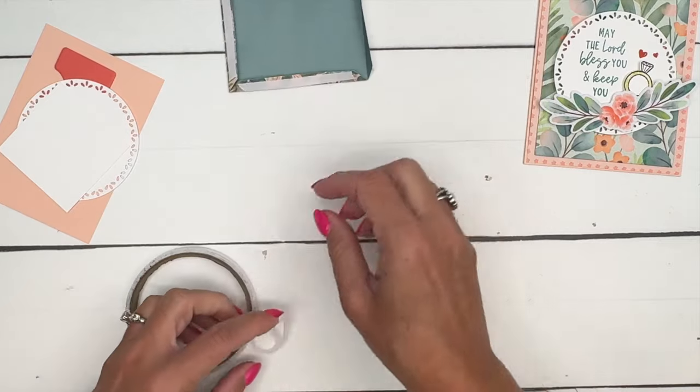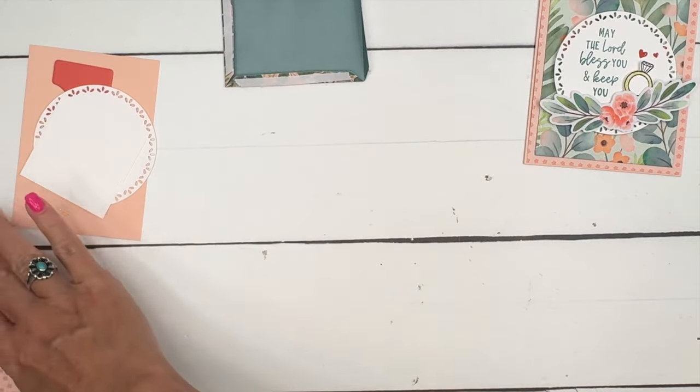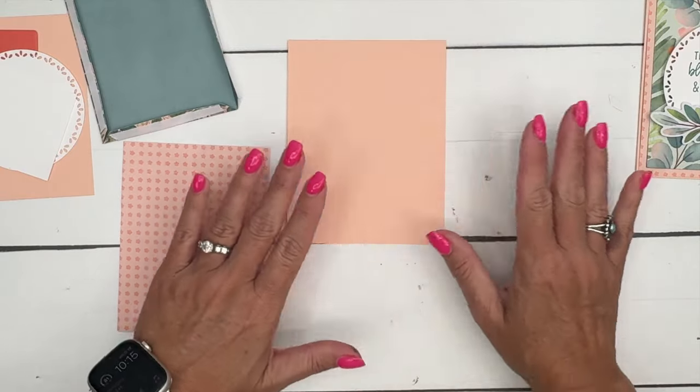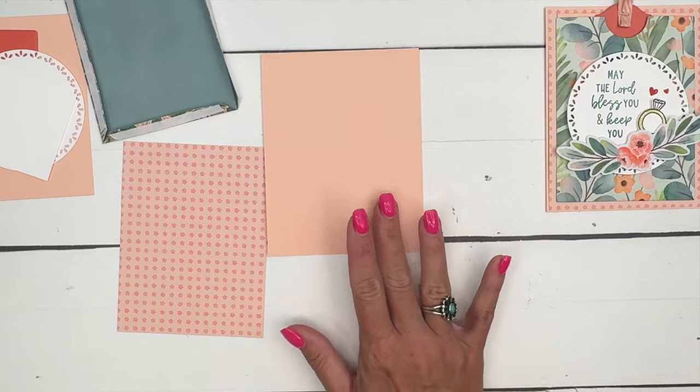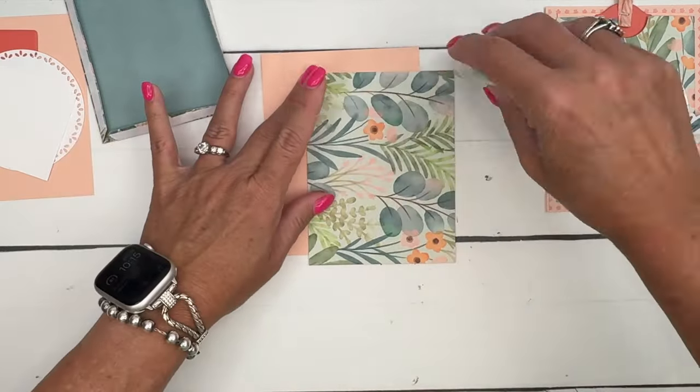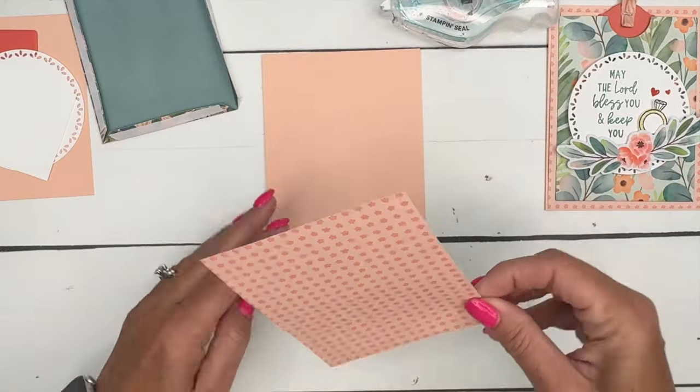Then you just tear that right there. I'm not using a regular card base — I'm just using a four and a quarter by five and a half inch piece of Petal Pink, just a quarter sheet of cardstock. And then I've cut another piece of the Designer Series Paper four by five and a quarter.